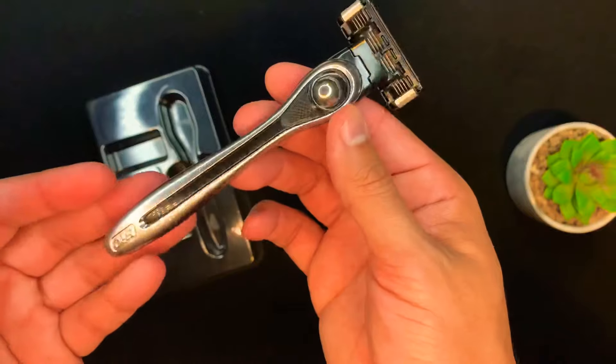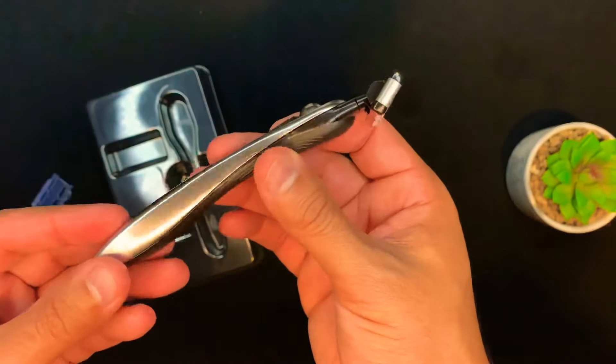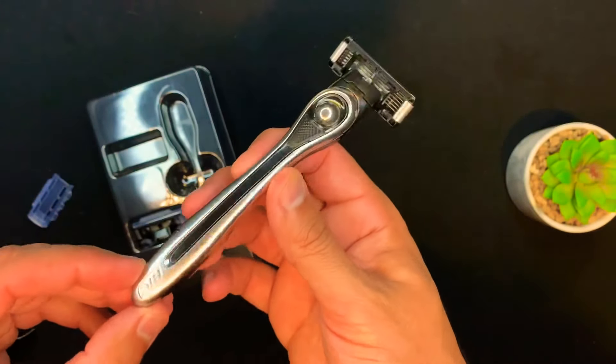That is the 'Made For You' razor by BIC. Love the way it looks, let's see how it shaves. We're in the bathroom with the BIC 'Made For You' razor — the razor made for you, any skin type, any hair type, male or female, any place on the body you want to shave. This razor covers all of it.